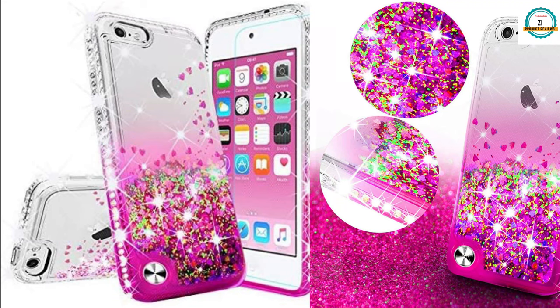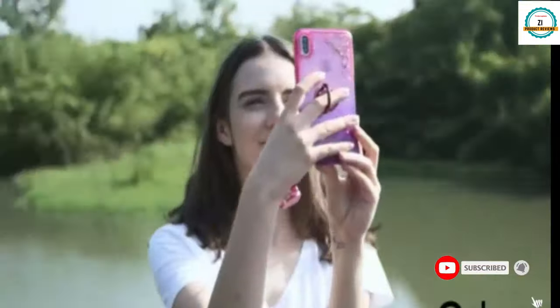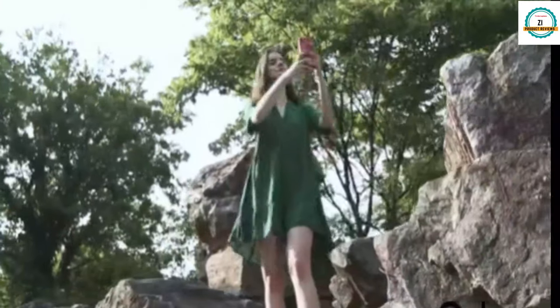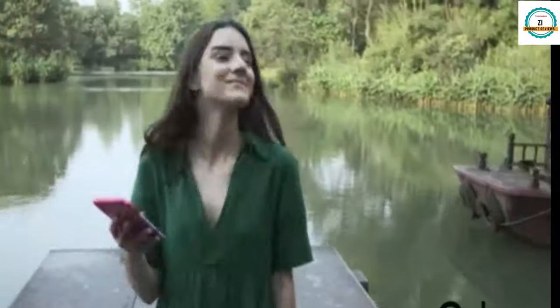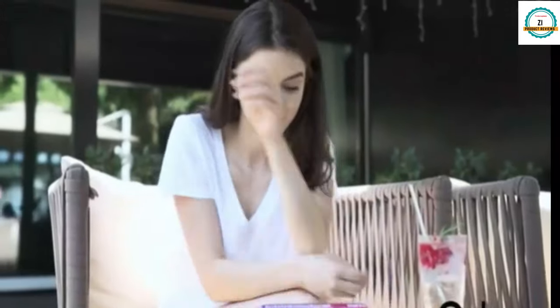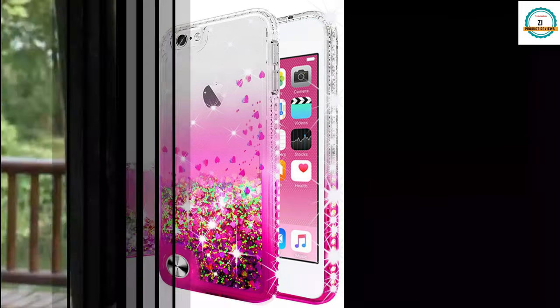The Galaxy Wireless case gives your iPod touch 5th, 6th, and 7th generation great protection from front to back and all the way around. It has a hybrid TPU material that protects your iPod, and it features a glitter liquid floating blind design with advanced hanging dial technology that brings a unique visual experience. Diamond rhinestones are embedded around the edge and it has camera protection.